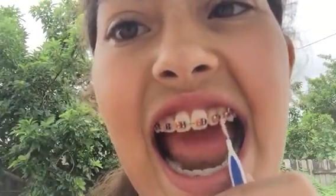The fourth life hack you probably need to know with braces is when you're done eating lunch or breakfast, definitely always have this little brushy thing — I think they call it a Christmas tree. So what you do is just take it and put it in between your teeth to get any food out that you have in there. They definitely work too.